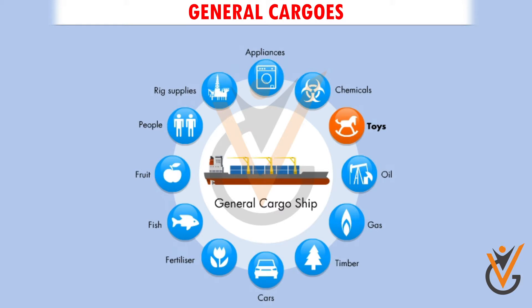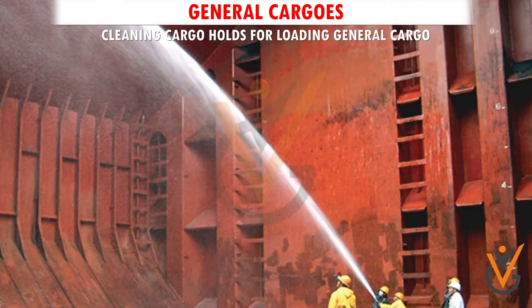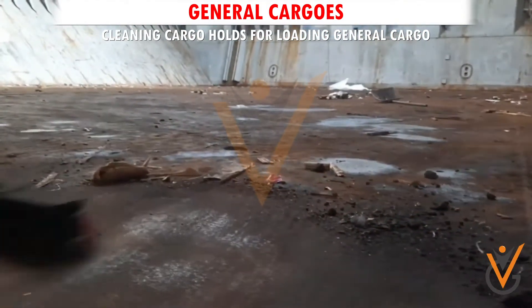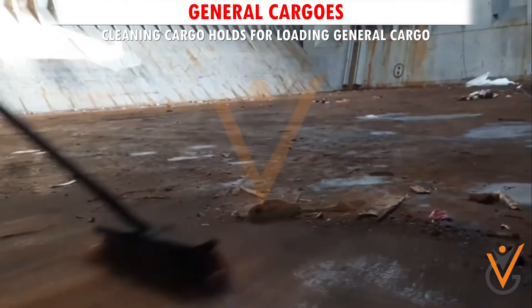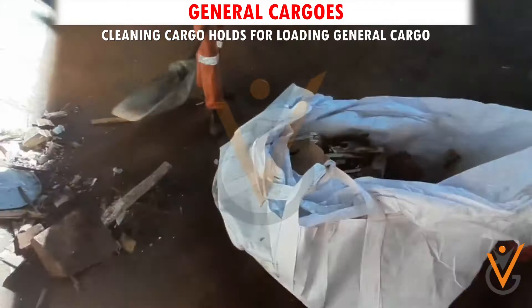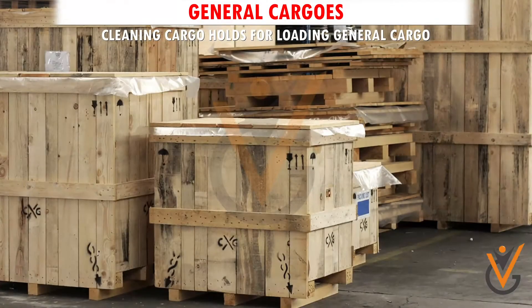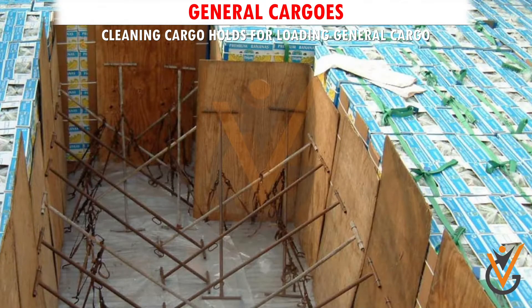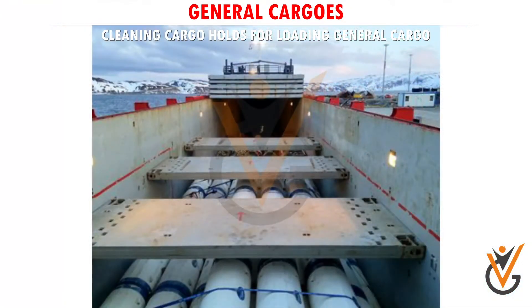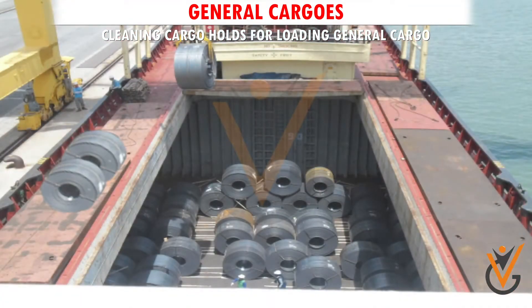Cleaning cargo holds for loading general cargo. Sweep, collect, and clean all residue of cargo and clear it from the lower hold and between deck, and keep it on the main deck. Segregate good and damaged dunnage — stack good dunnage in lots in different areas of the lower hold and the tween deck. Remove damaged dunnage from the hold and keep it on the main deck.